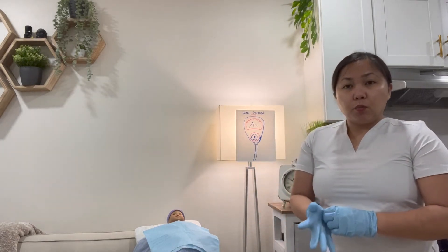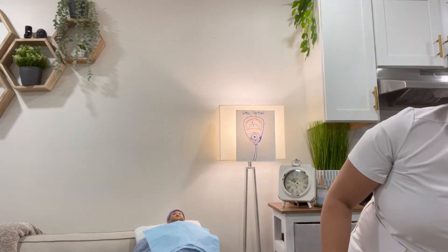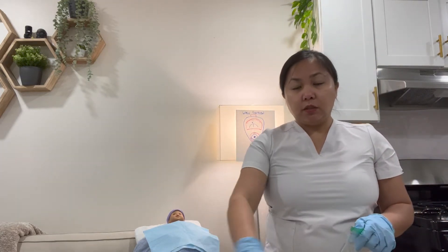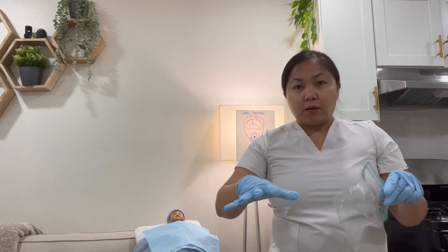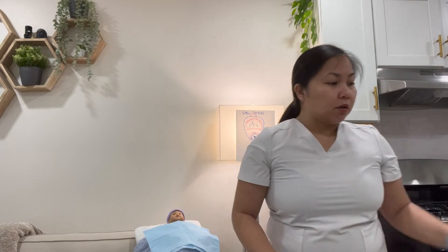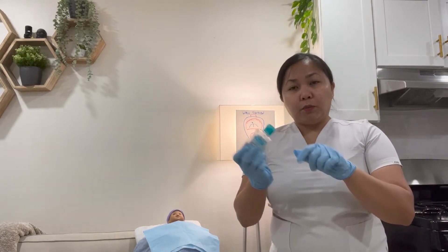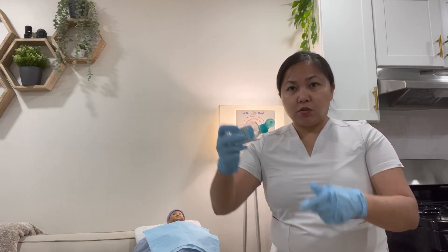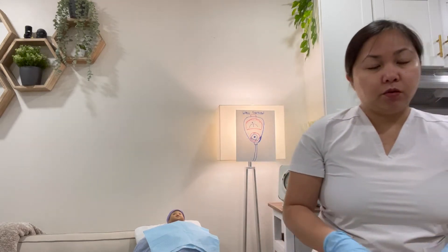Open your sterile kit and prepare a sterile field on your table, then drop the contents onto it so you don't contaminate them. Get your water-soluble lubricant and drop some onto the sterile field — don't place the whole container there, as it is not sterile.